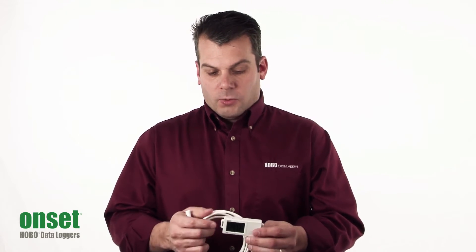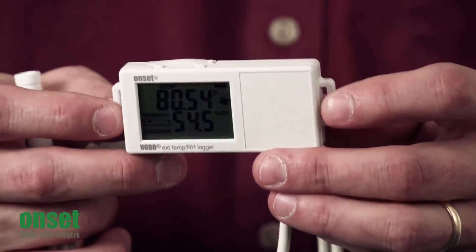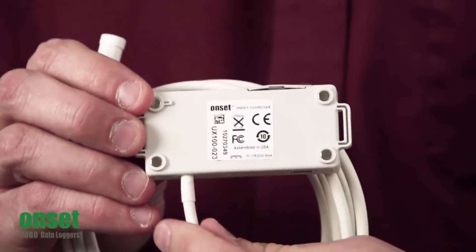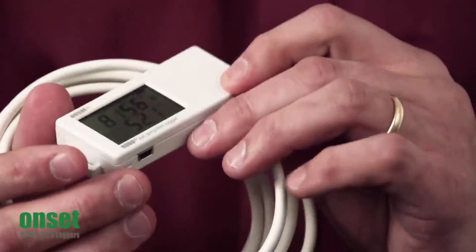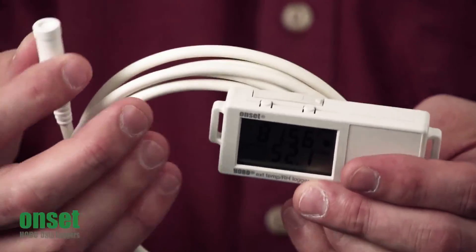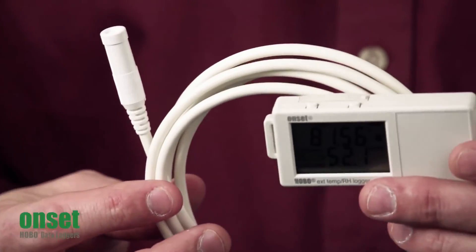As for the case design, we've included a couple of mounting tabs on the side where you can run zip ties through. On the back of the unit, we have four rare earth magnets, so you can stick this to anything magnetic. You have your temperature and humidity probe here, where the sensing element is out at the end, and this cable is roughly about six feet long.